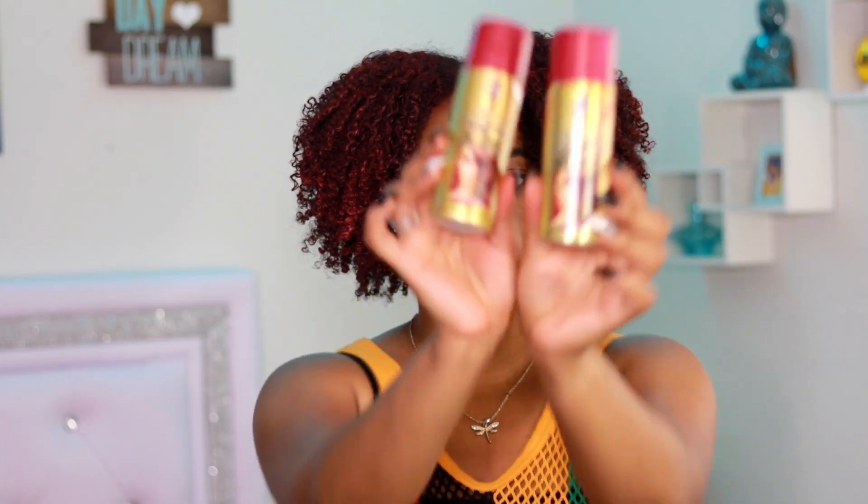I will get another can to spray it over so the color can be a little more obvious without certain lighting. I decided my hair was just not red enough, so I went to the beauty supply store and picked up another one of these hairsprays. So I basically used two of these total.